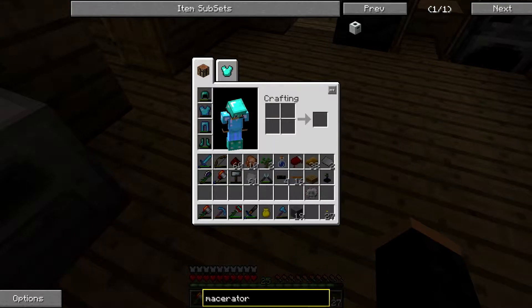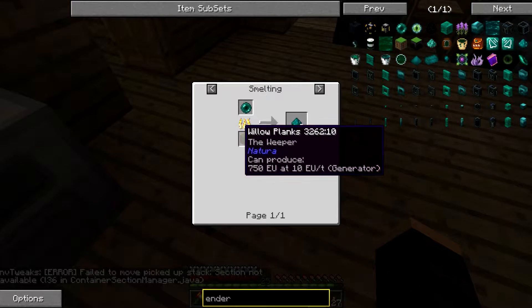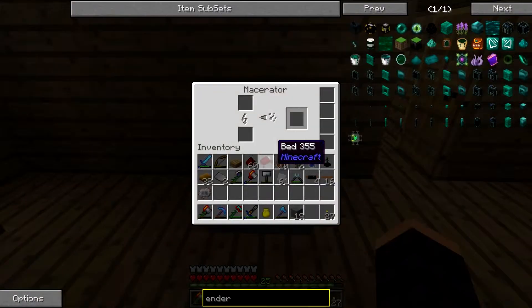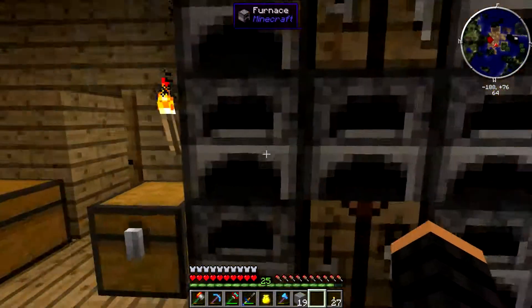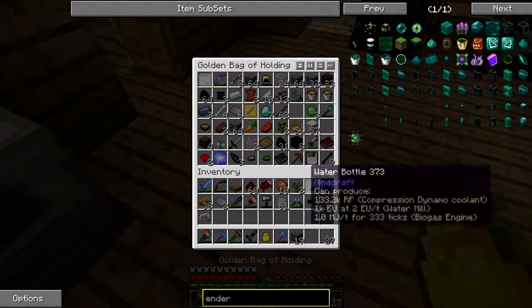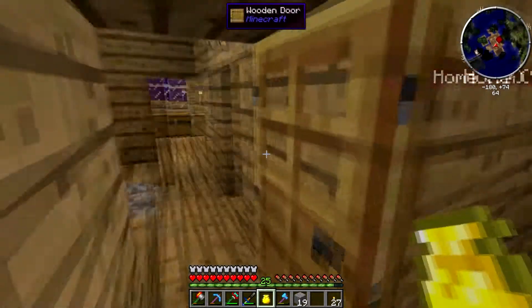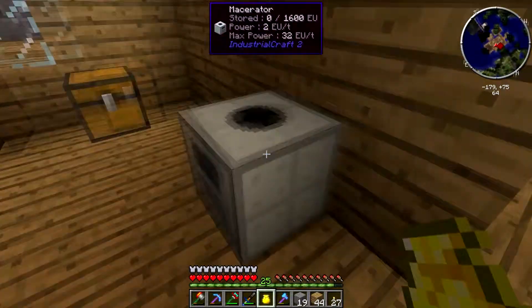Now I need to look up ender dust. Okay — I can use wood. I wonder, does it have to be wood? So if I do four ender pearls in there... and then coal? No, it has to be wood. That's fine, I have a lot of wood left. Let's see how this does.